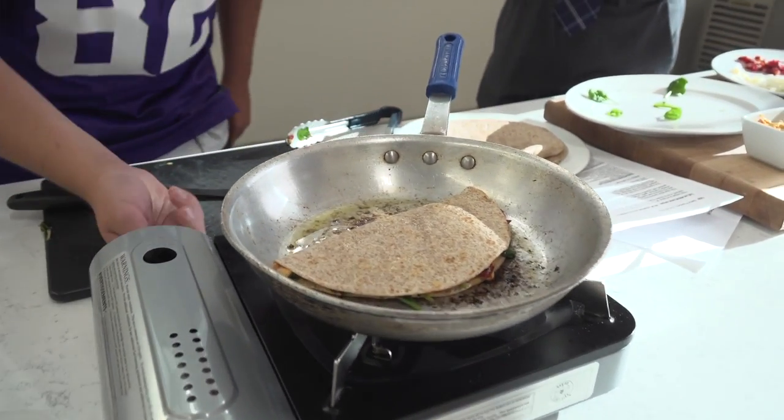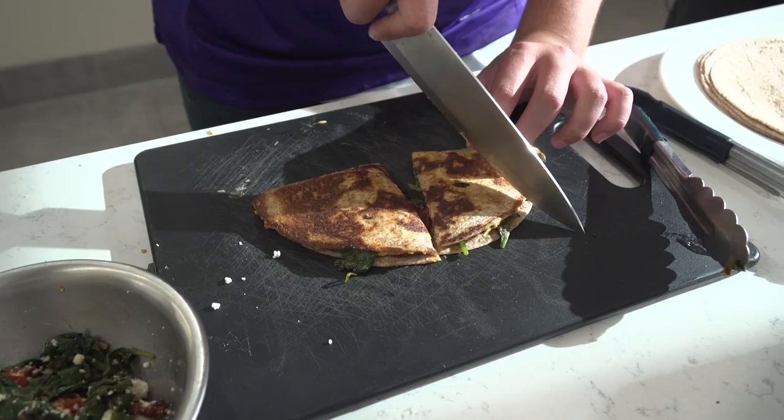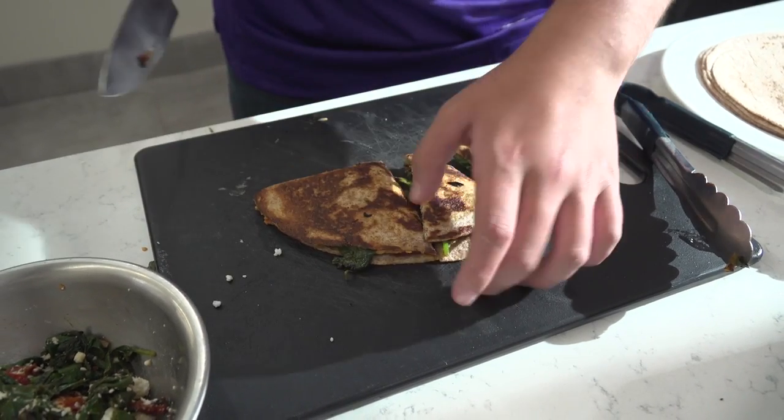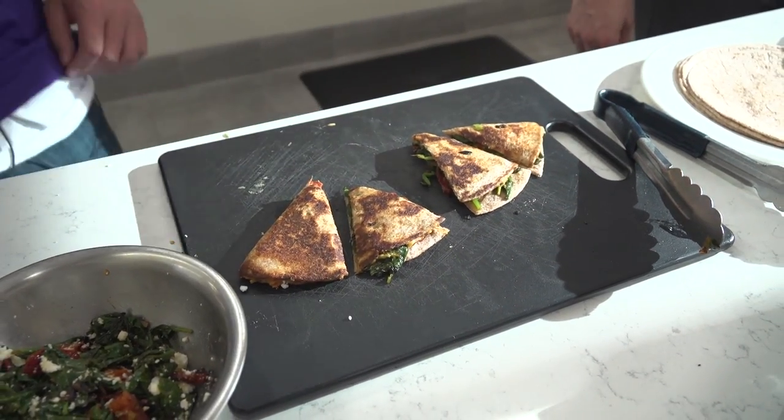Get it nice and brown and crispy. Give that another minute, minute and a half. Then throw that on there and cut it into four pieces. Cut it into four. Sounds good. Go ahead, plate it up — yeah, let's do it.